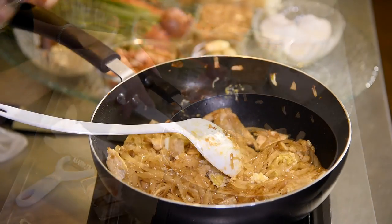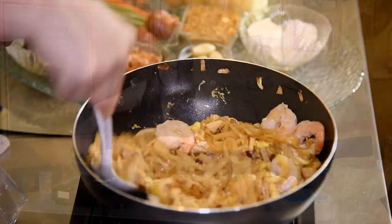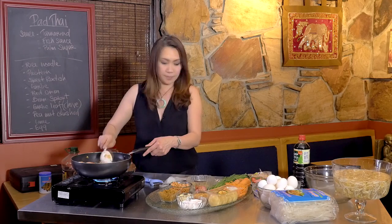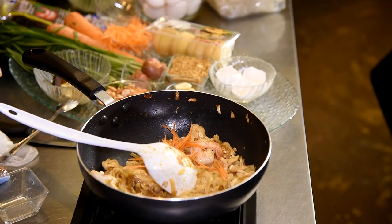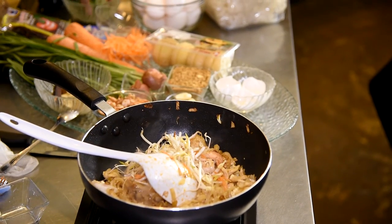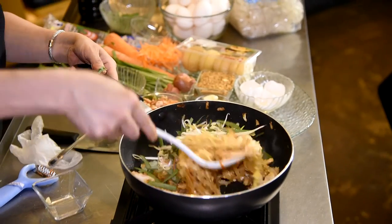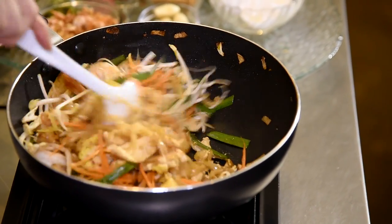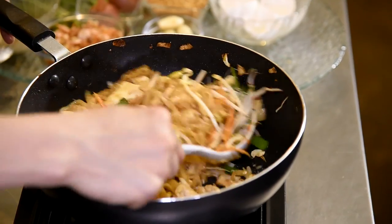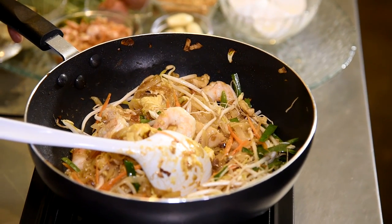Now I'm going to put that shrimp back in. The egg looks all cooked nicely. Then I'm going to put a little bit of carrot just for nice color, some bean sprouts, and the garlic leaves. Stir it all in. And that's just it for the Pad Thai.